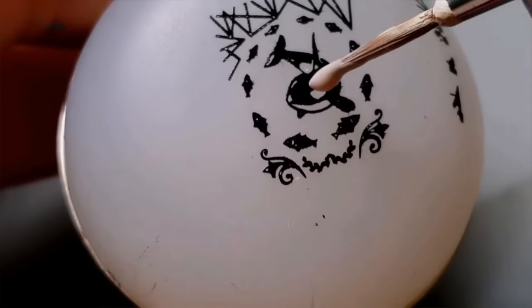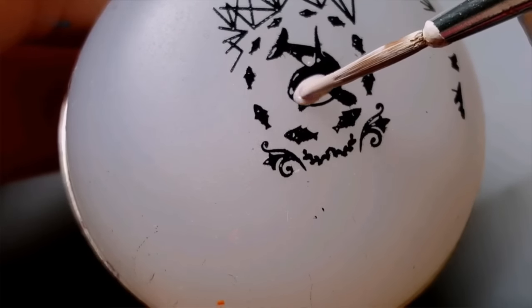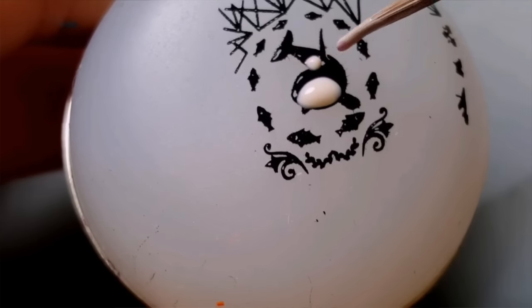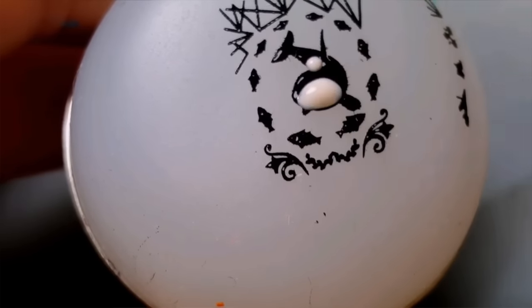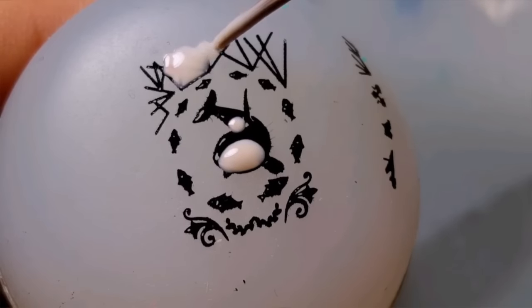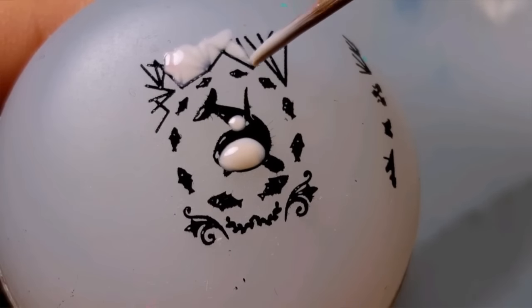Give the whale a few minutes to dry and then start applying white polish to the areas of the killer whale that are not black. Also, fill in the glacier above the killer whale with white polish as well.